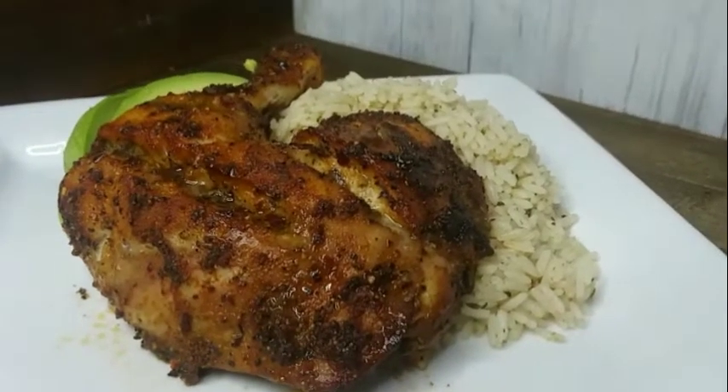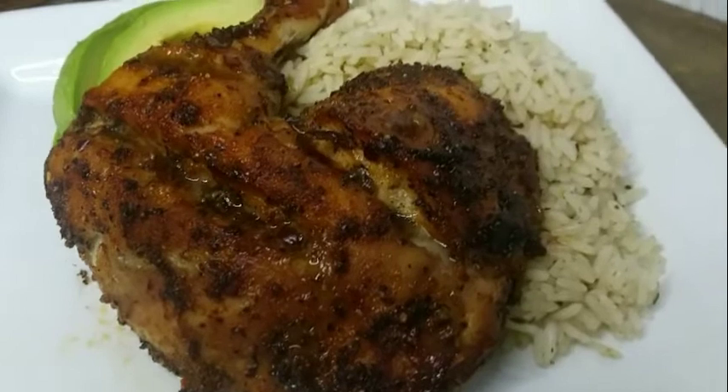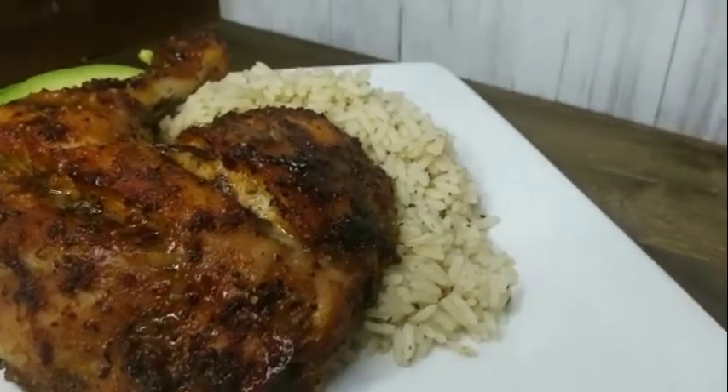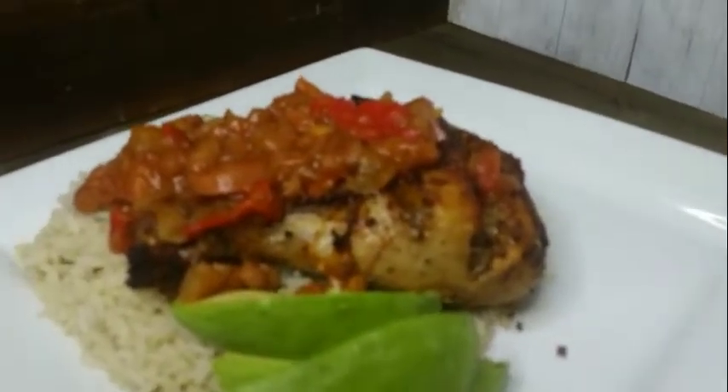Here is my chicken all plated up. I served it with some seasoned white rice and avocado, and I'm about to pour on my baked bean sauce. The chicken is spicy and the baked bean sauce is sweet, so they pair perfectly together.